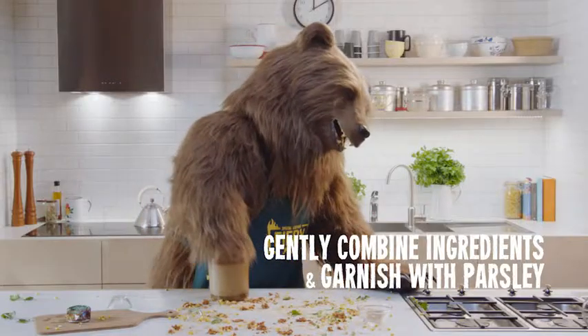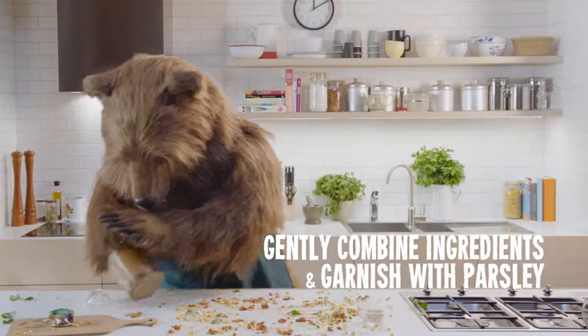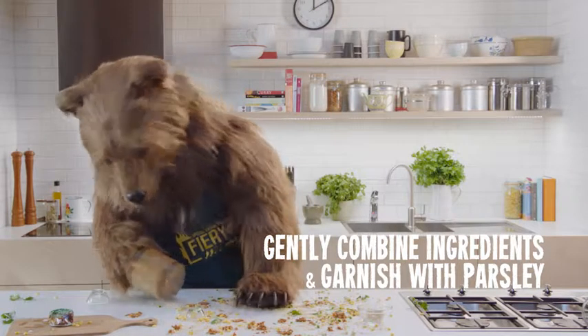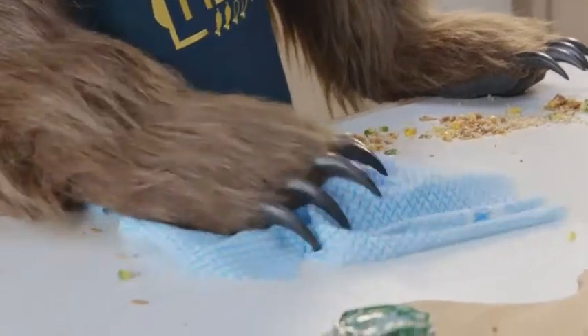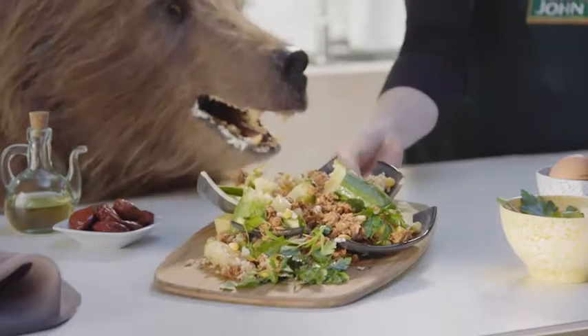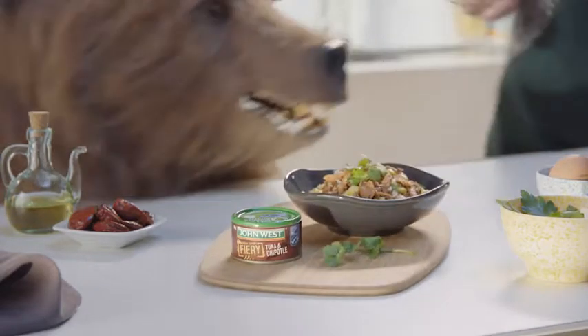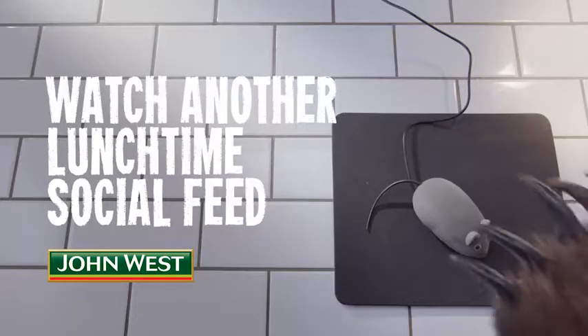First, cook the rice. Then, gently toss together the cooked rice, corn kernels, and cucumber. Next, stir through John West tuna and garnish with parsley leaves to serve.